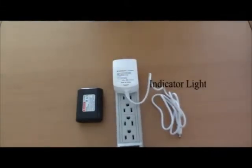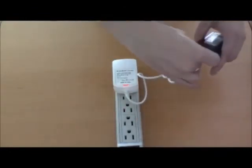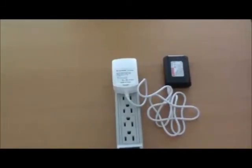An indicator light on the charger will turn green to show that the charger is receiving power. Next, connect the charger to the side of the power pack. Notice that the indicator light on the charger will turn red to indicate that the battery is charging. After four to six hours of charging, the indicator light will turn green to signal that the battery is fully charged.